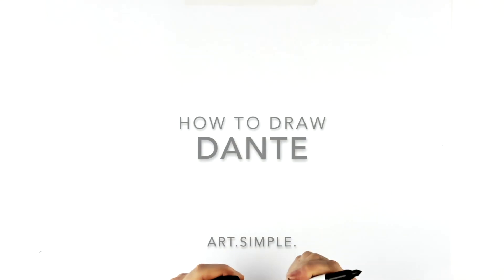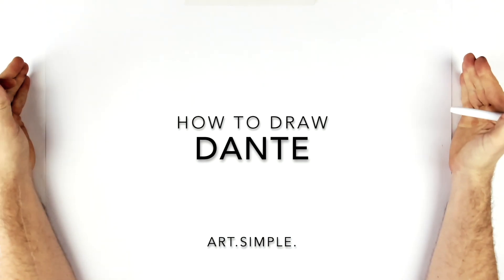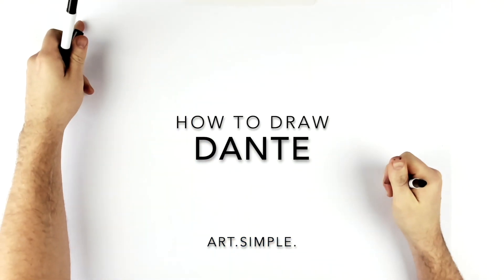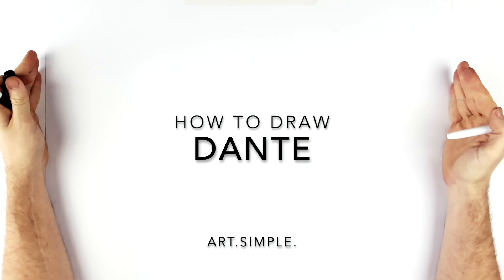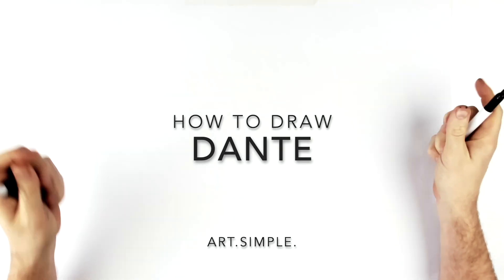Welcome back! Today we're going to be drawing Dante from Devil May Cry 5 — a portrait close up on his face with the handle of his sword just sticking up from behind his shoulder. I'm on a landscape page with pencil and eraser. Hit pause if I go too fast.